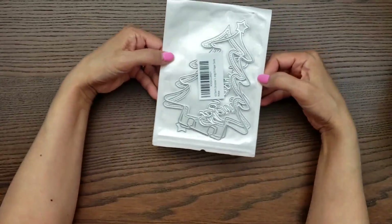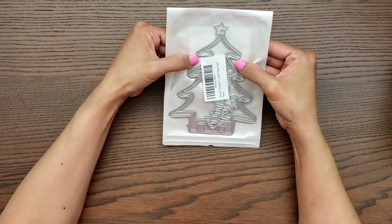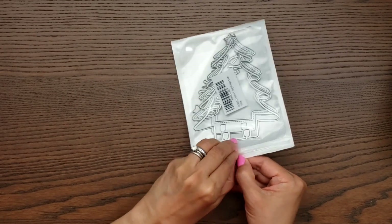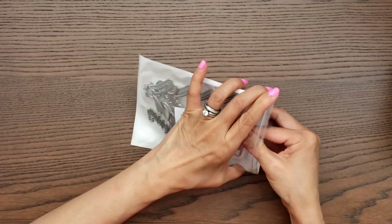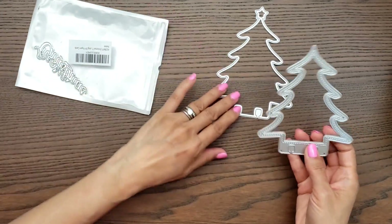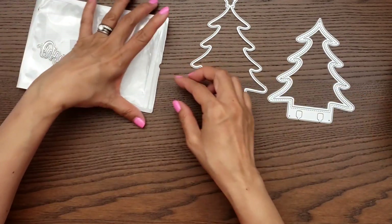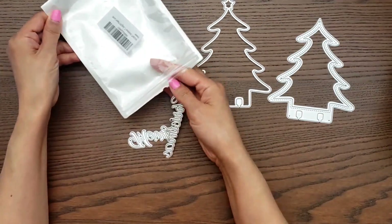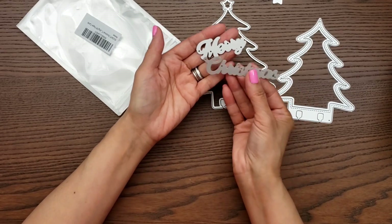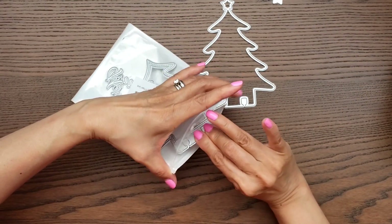The last die I purchased is this one — it's an older one. I remember seeing Erica showcase it on her design team project. It is the Christmas Tree Memory Deck. I already separated it: this is the frame part that goes on top for layering, this is the background, it does come with a little star to layer, and then there's a piece that says 'Merry Christmas' on it.